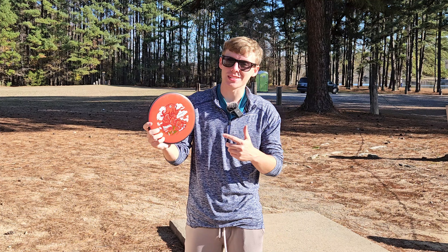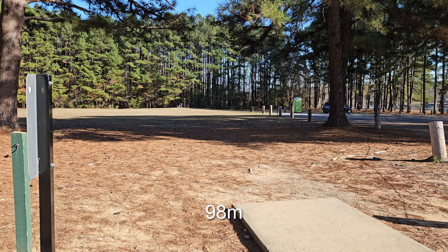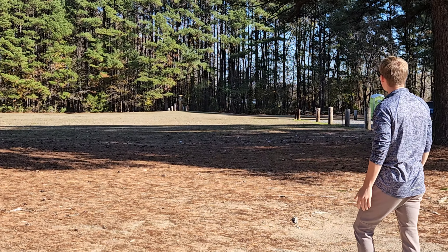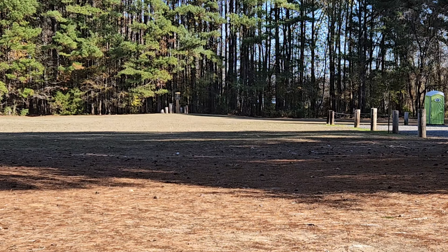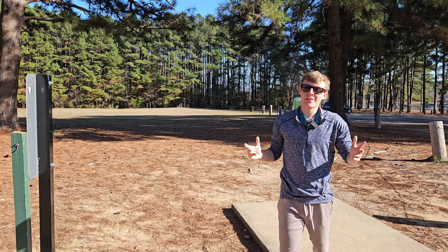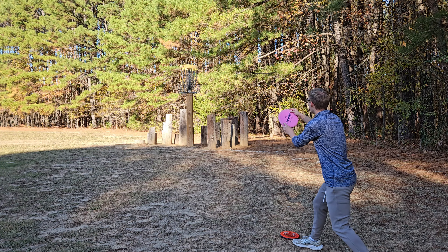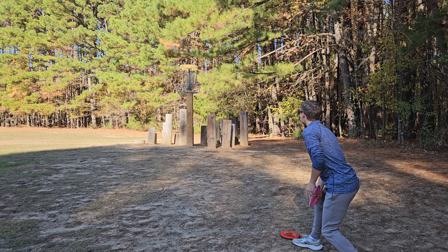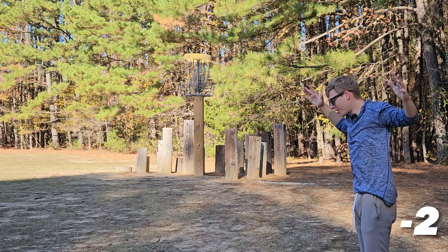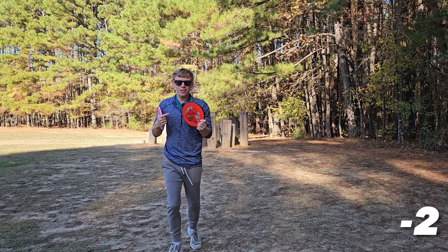I really, really want to like this disc, but it is just not working with me right now. Just 320 feet — anytime I put any sort of power on it, it just turns way too much. We might have a putt though. This was actually a lot better than I thought from the tee — still a 25-footer. I made one! I take back what I said — I love this disc.